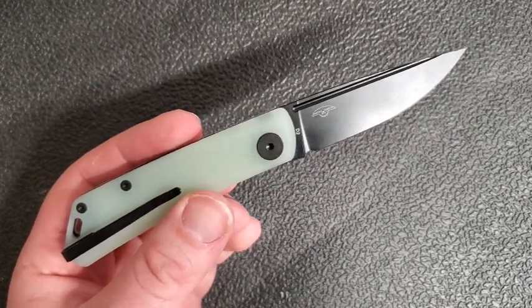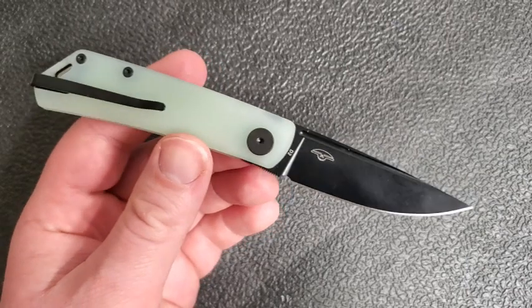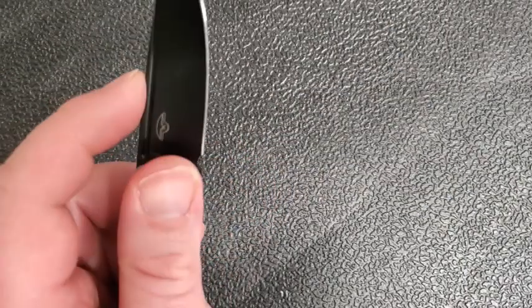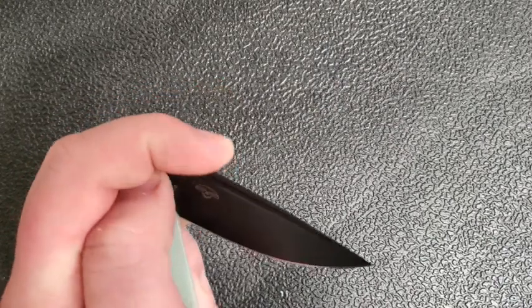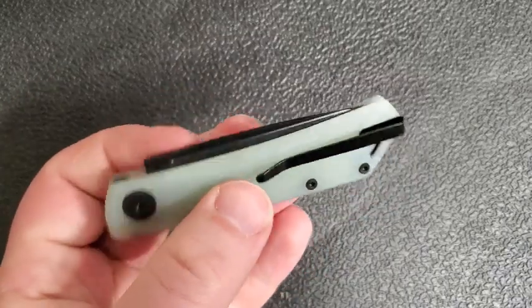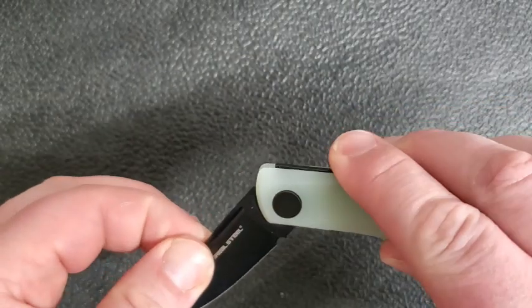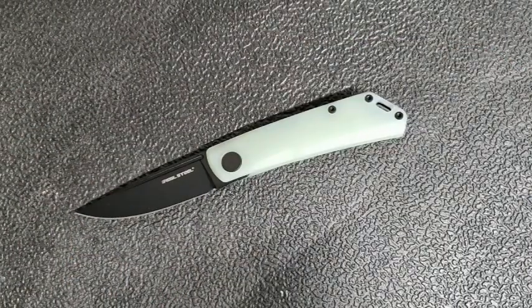That makes this a really cool and really special knife, and so I've got to thank the guys over there for sending this to me to check out and to share with you guys, and to add to my collection. This will be a knife that never leaves the collection, just because it's from a friend, so it gets to stick around for good.